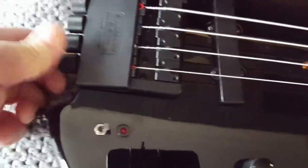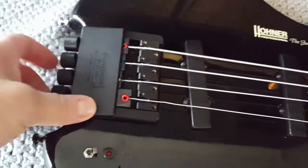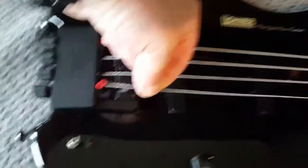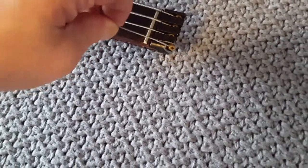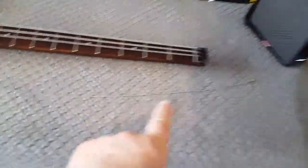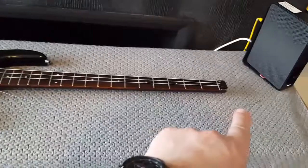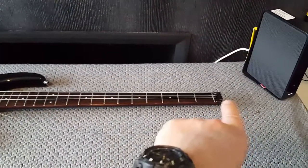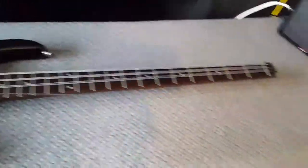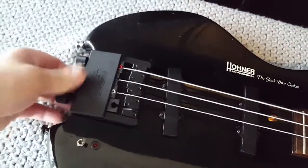I'll show you how the system works - how we get rid of the strings. You literally just loosen these off. Then you've got that ball holding it at the bridge end, and at this end - which is actually a little bit broken - just another ball that holds in. Because they only make double ball end strings for full scale 34 inch, I'll be using normal strings. I have a little clamp that works this end with normal strings. I like this system because it's really, really simple to change strings.